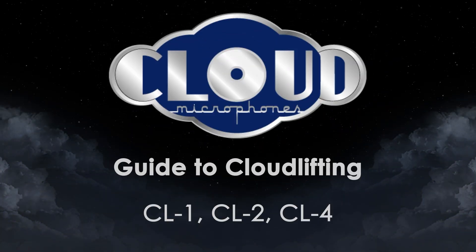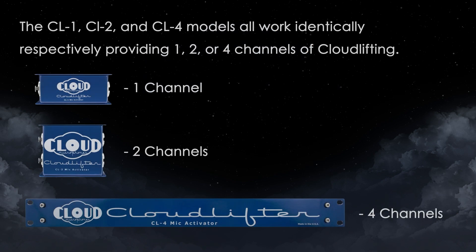Guide to Cloud Lifting. CL1, CL2, CL4. The CL1, CL2, and CL4 models all work identically, respectively providing one, two, or four channels of cloud lifting.